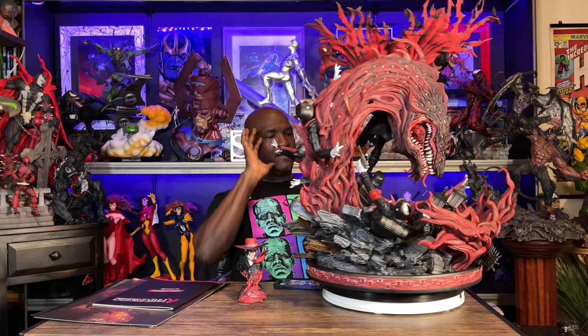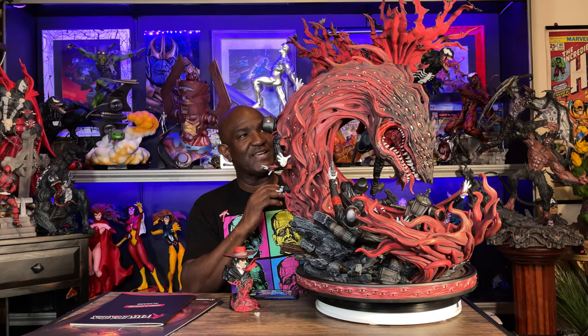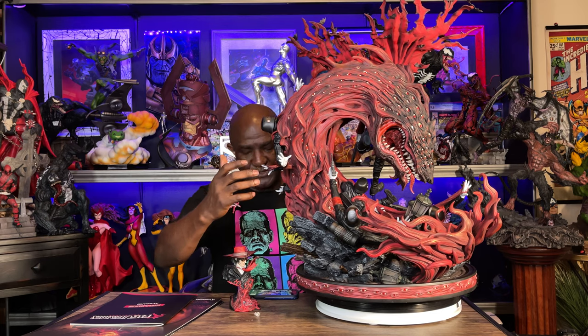One really cool aspect of this piece is that you can look at it from two completely different points of view. From the front you can see Alucard in his humanoid form doing what he's doing, but if you turn it around, you can see a completely transformed Alucard — the monster that has consumed all of these characters.